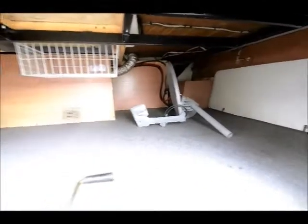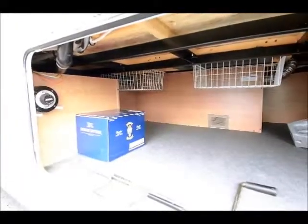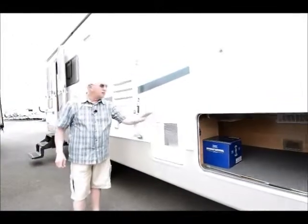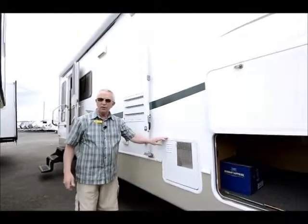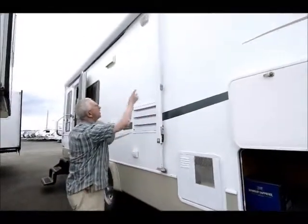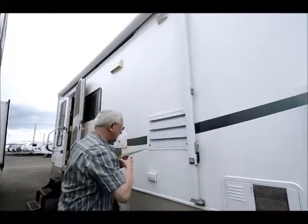I have a battery disconnect right here to my left to disconnect my batteries. We do have a 10-gallon gas-electric hot water heater — really nice. The gas-electric will give you more hot water, which would really do well for my wife. Outside awning, and notice it is an enclosed awning which really helps protect that material underneath.